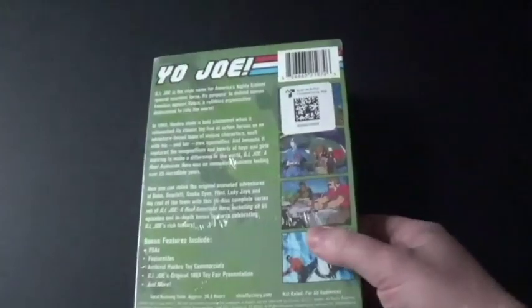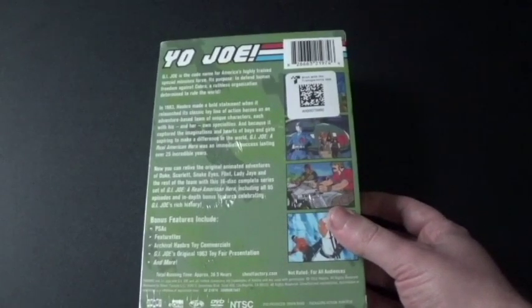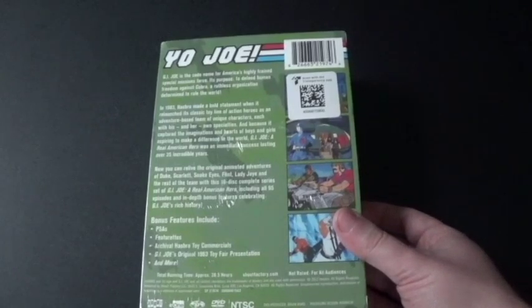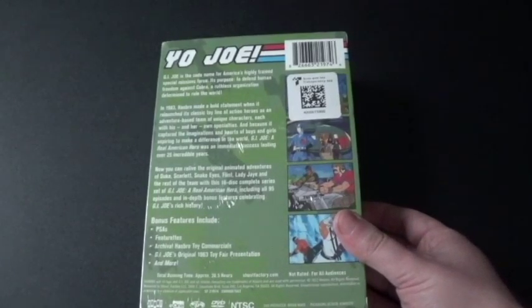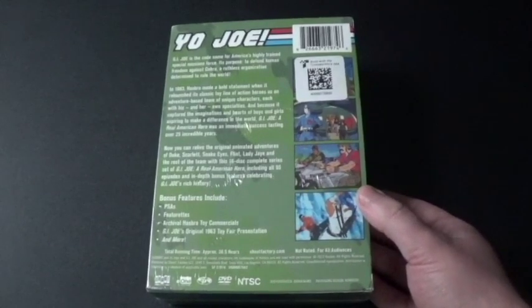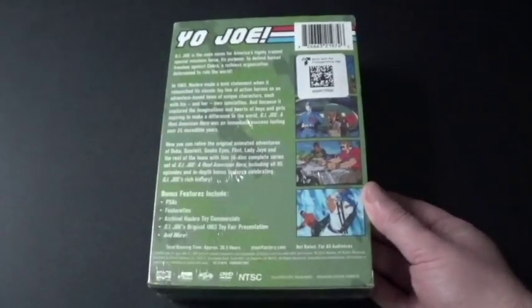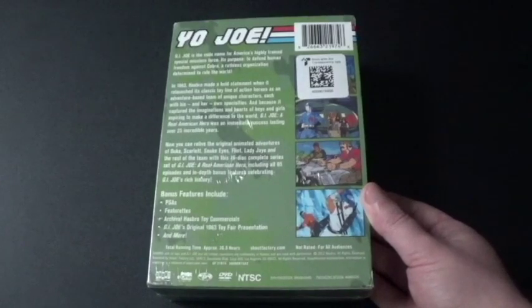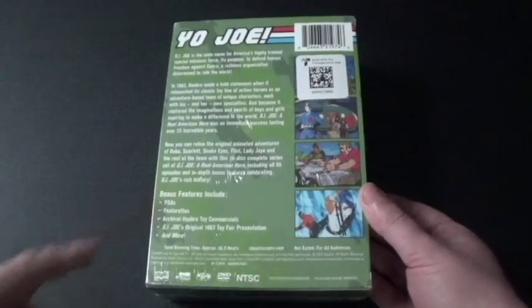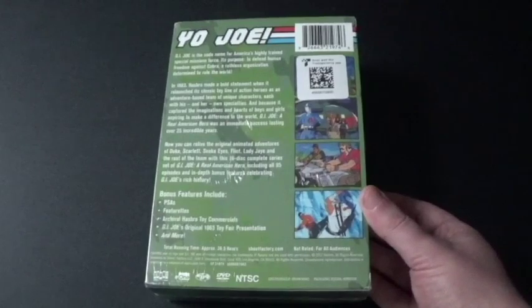So here's the back, and it says 'Yo Joe!' G.I. Joe is a codename for America's highly trained special mission force. Its purpose: to defend human freedom against Cobra, a ruthless organization determined to rule the world. So it's up to them to stop Cobra from ruling the world. And it says in 1989, Hasbro made the bold statement when it relaunched its classic toy line. Man, Hasbro used to be really, really awesome back then, but they're not as awesome anymore.